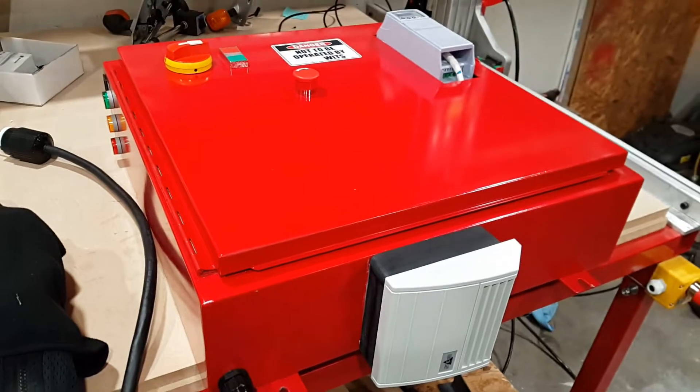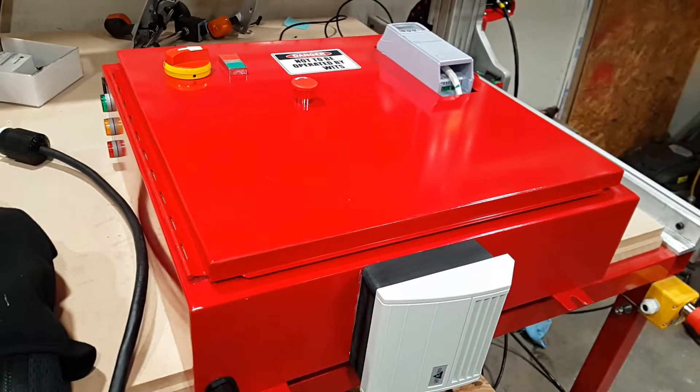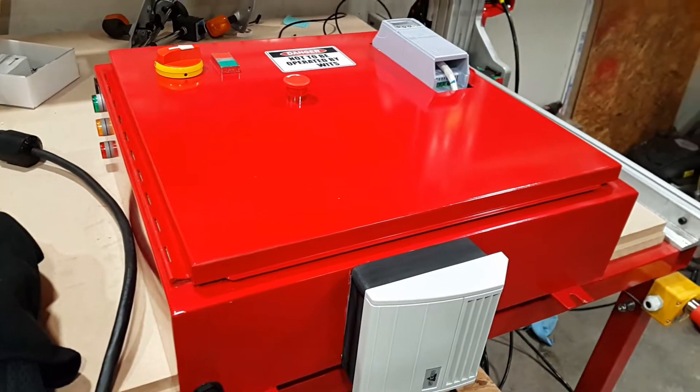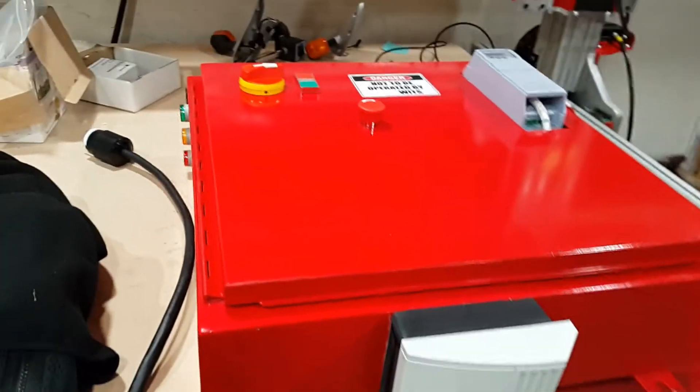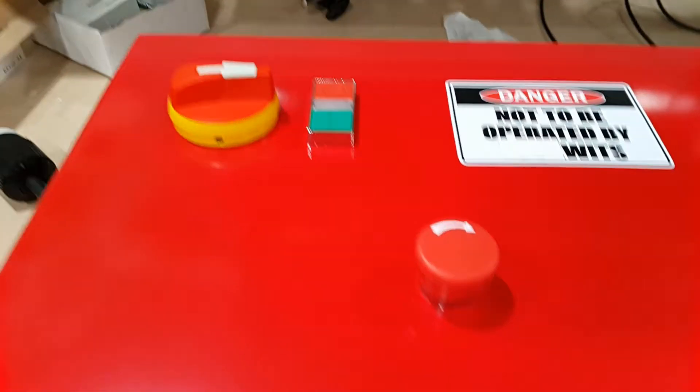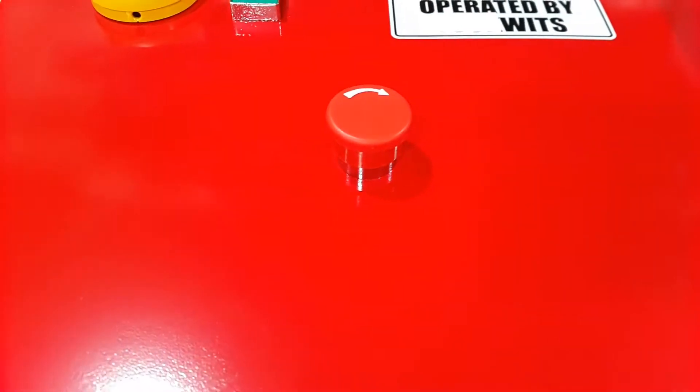I think it was a solar equipment enclosure. It had two holes cut in it, and I've obviously cut a whole bunch more at this point. On the front panel we have the rotary disconnect, the on/off switch, and the e-stop. It'll be one of three on this machine — the other two are this style.